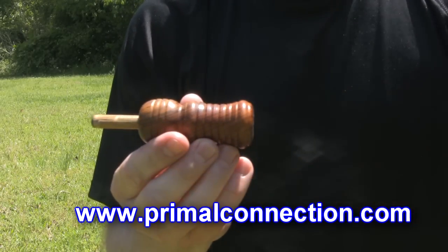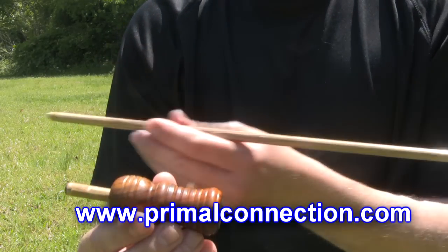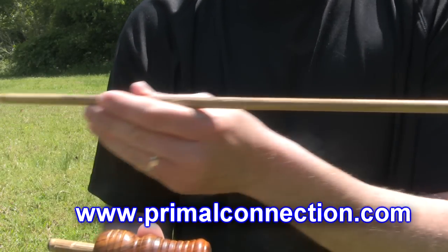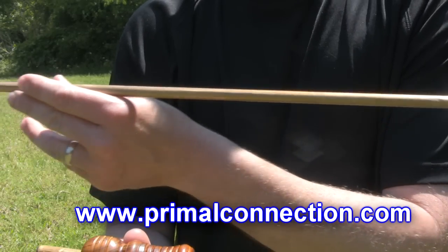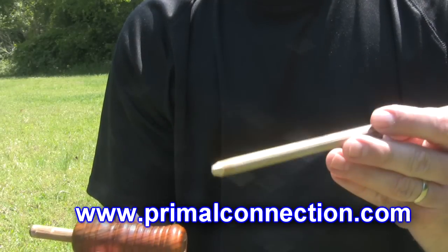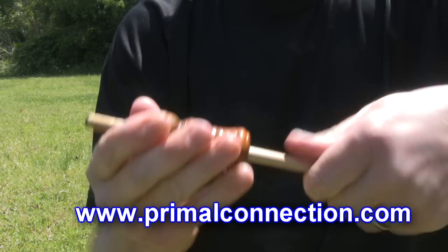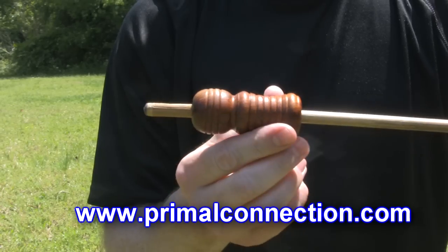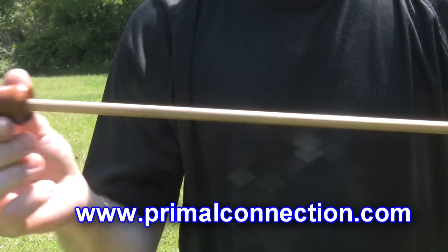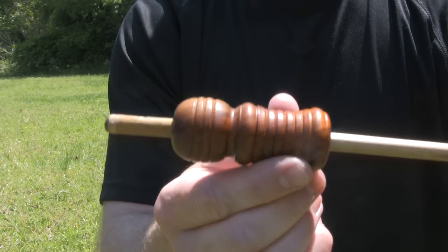But still, the hand drill socket is not long enough. That's where this piece of hardwood dowel comes in. You say the dowel is straight, but it won't work because it's hardwood. But if we join the two together with the hand drill socket, now we have a usable hand drill spindle thanks to the hand drill socket.